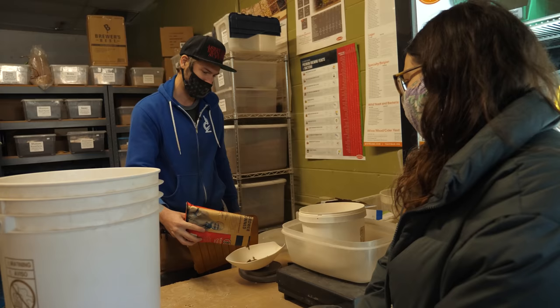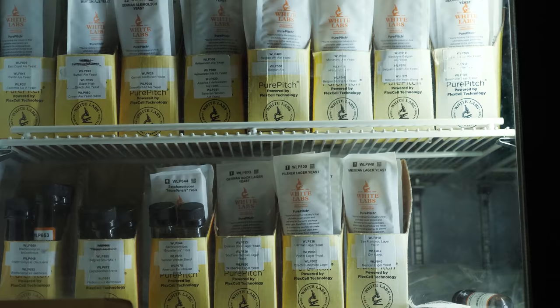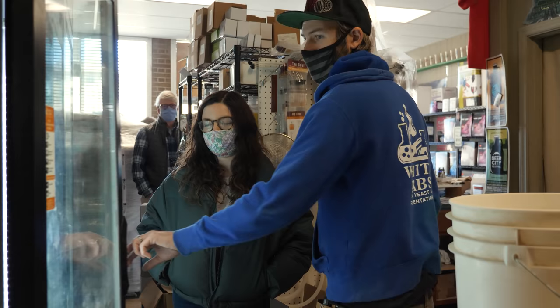Oh that smells good! Yeah it's amazing. So if you're down at the homebrew shop and some big bearded dude comes up to you and says 'you want to smash bro' — that's all good. He just means he wants to make a single malt and single hop beer. And what kind of yeast were you needing? American Ale. The White Labs American Ale? Yes, perfect.